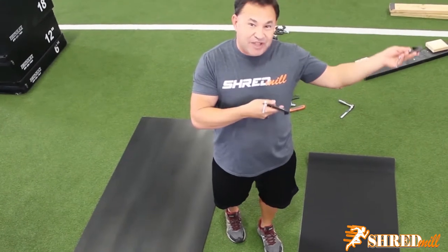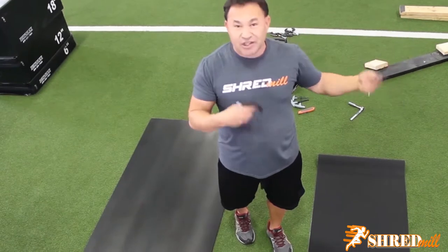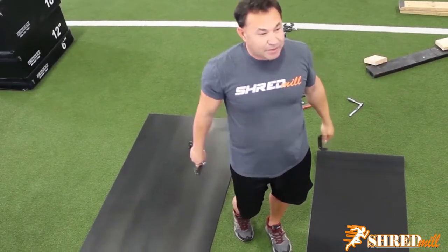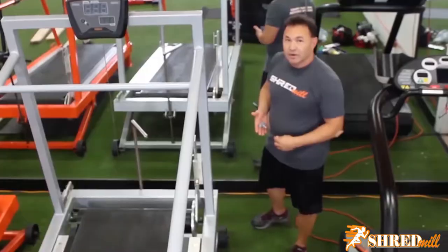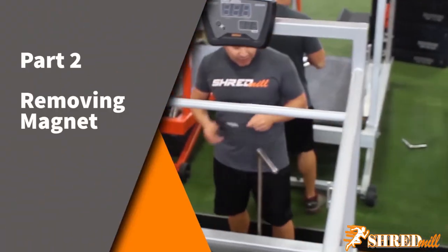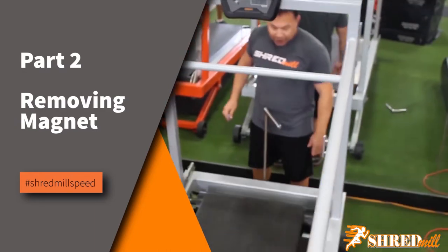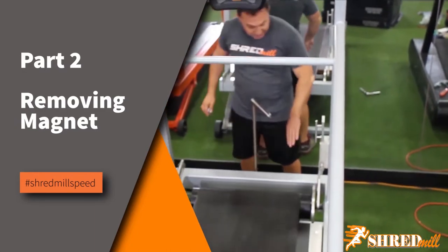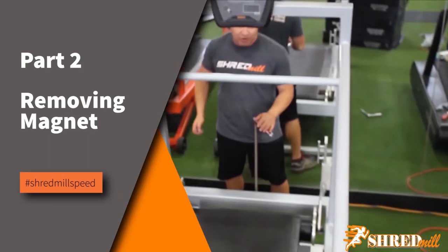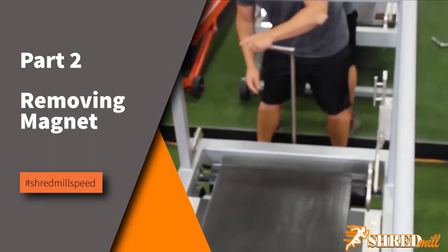Now we're going to go through this step by step - how you're going to take the belt off, the board off, and then how you're going to replace it. So the first thing you have to do before you ever move anything from a shredmill is to remove the magnet. You have about 500 pounds of force here. You don't want anything to ever get in the way of the magnet in your hand because it will crush your hand. I'm going to show you how to take off this magnet in the safest way possible.